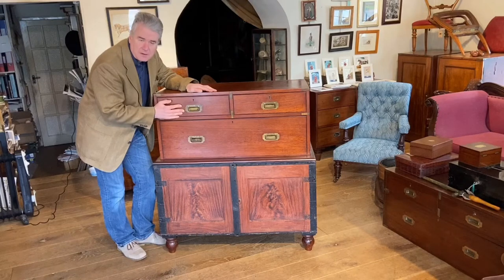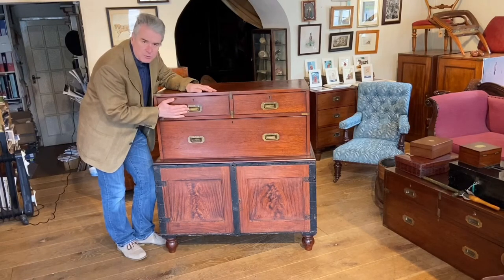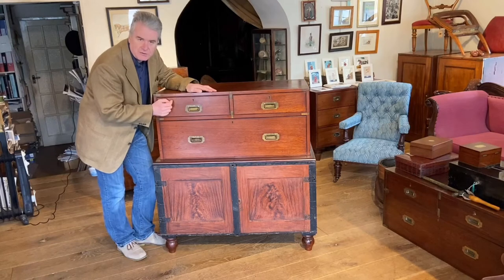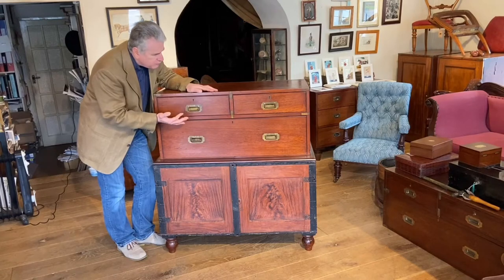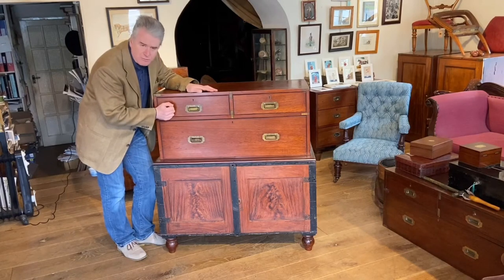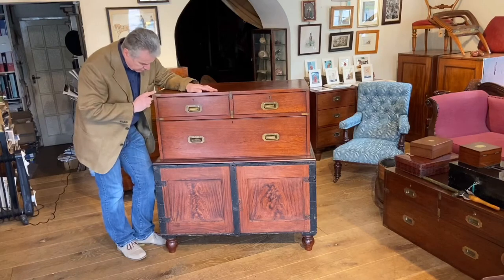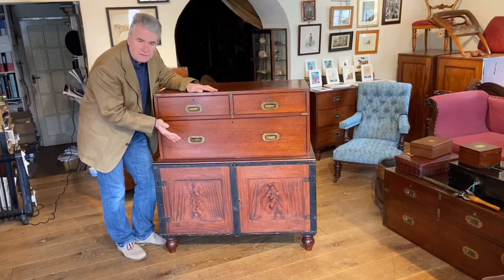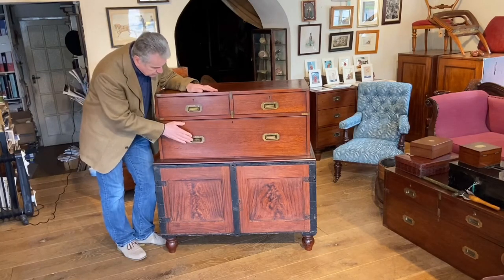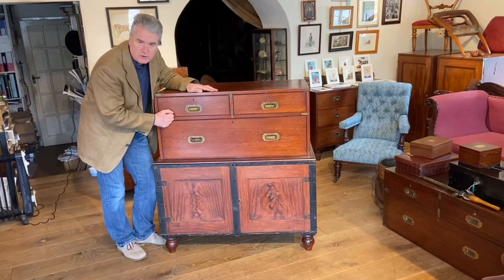The lacquer would protect them and keep the look. Quite often they did a gilt lacquer so it would just lift it a little bit and make it a little bit smarter. The danger these days is a lot of people don't realise that the first thing they do is get the Brasso out, clean the brass handles, corners and straps, remove the lacquer, and then they're going to spend the rest of their life cleaning the brass. So quick tip: don't over-clean the brass - check first of all if it's got a lacquer on, and if it has, please leave it.